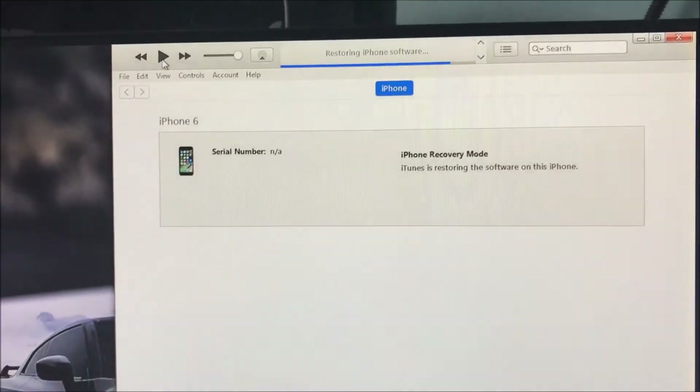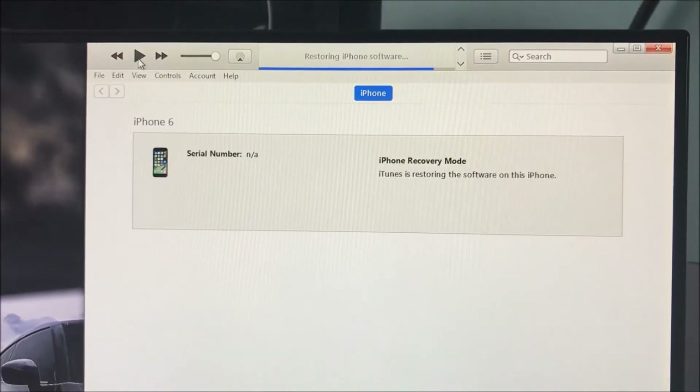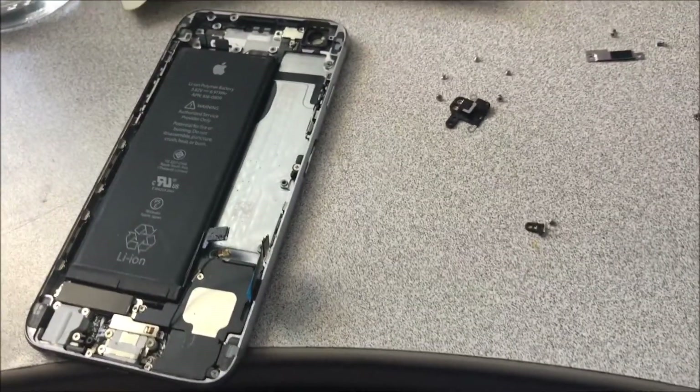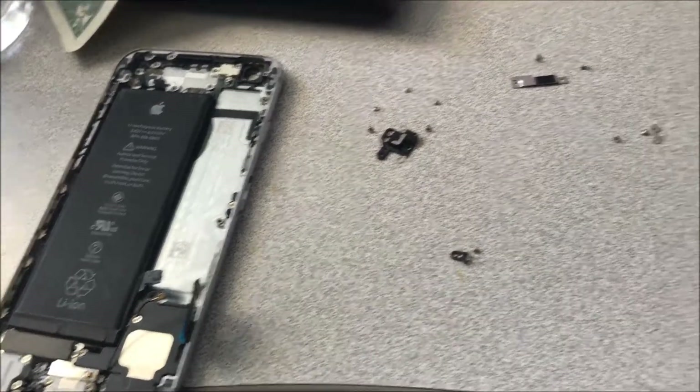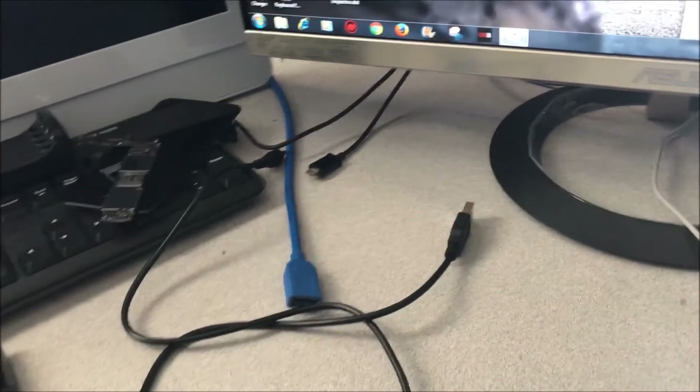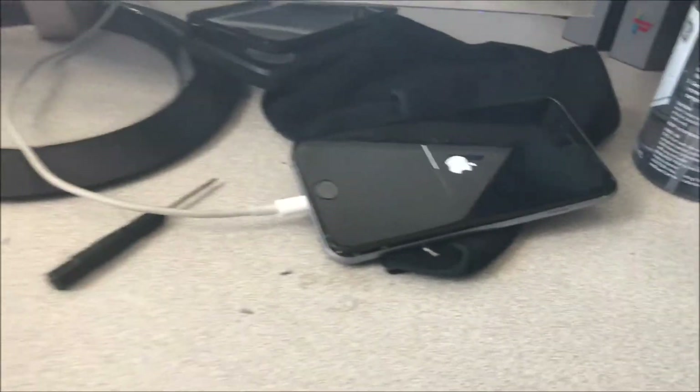As you can see, after I swapped it into the new shell, it's restoring — it's not giving me the error anymore and it's actually going through. So if you guys are having Error 9 and you've tried all the troubleshooting and it didn't work, just buy an iCloud-locked iPhone, take out the motherboard, and swap shells.